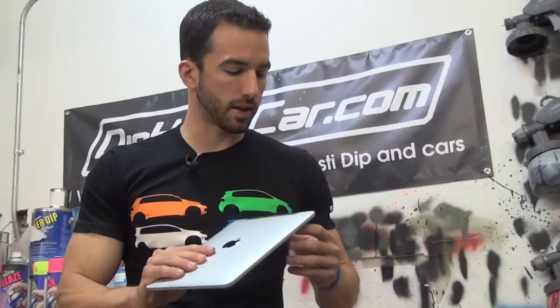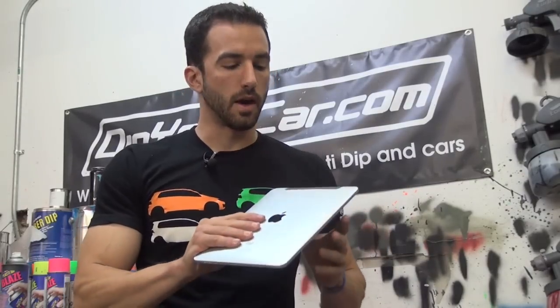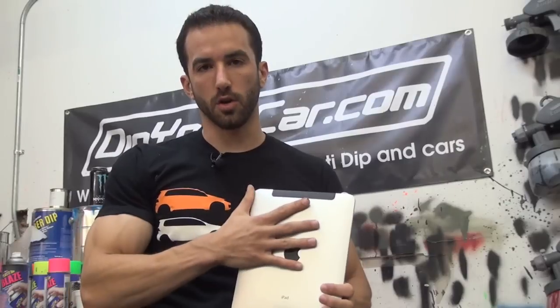I don't have any spoilers or pieces of cars laying around at the moment, so one thing I thought would be pretty cool to demonstrate the carbon fiber look is my iPad. We're going to start with a black base coat and then use the pattern over top of it and do the layers. I'll take you through step by step and bring the camera in close on that one as well.